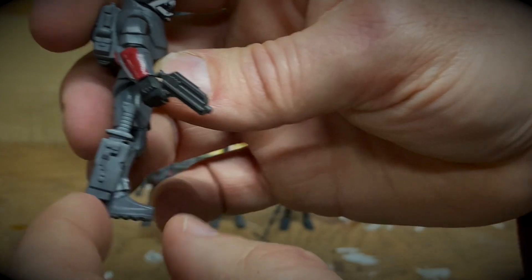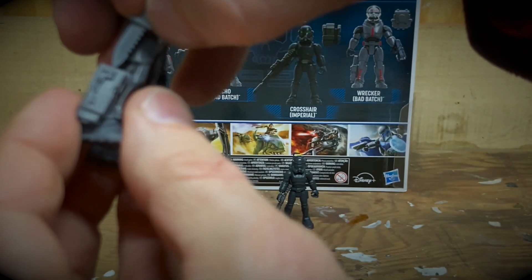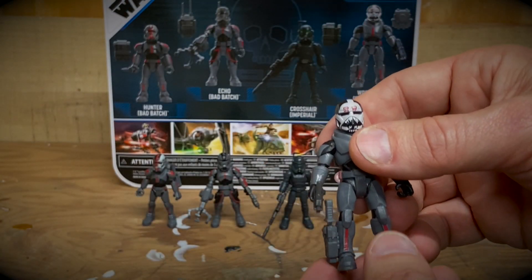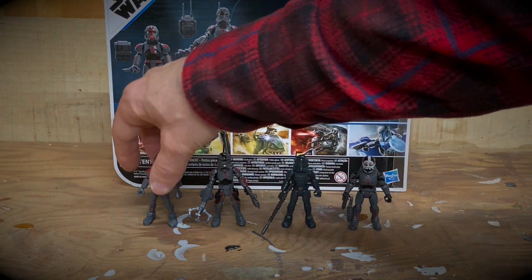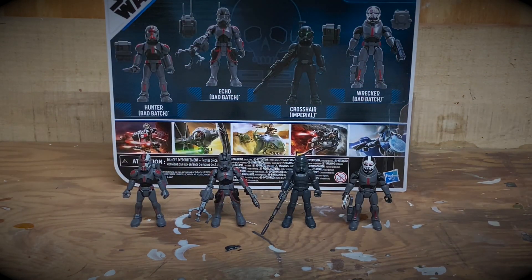Last, you've got the fan favorite, Wrecker — the muscle of the Bad Batch. He's the giant, hulkish figure, part of Clone Unit 99, a group of clone troopers that didn't quite go through the cloning process correctly and were formed into a misfit special forces team. Wrecker comes with a small arc trooper blaster as well as a removable knife. He's got a cool paint scheme on his mask. He's great — really awesome character and a solid figure.